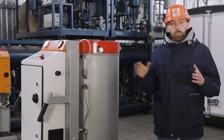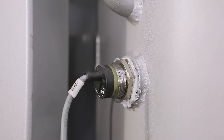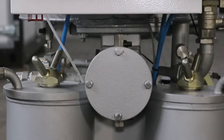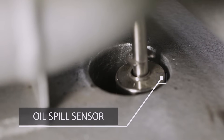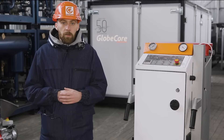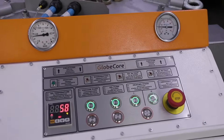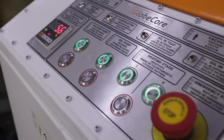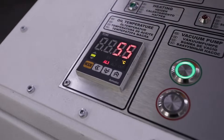Furthermore, the unit remains safe in operation. The degree of filling the vacuum column with oil is monitored by high and low level sensors. An oil spill sensor is installed in the tray and monitors the integrity of hoses. A trap is installed to protect the vacuum system from oil ingress. Actuators are started by pressing the appropriate buttons on the control panel, and learning the operation algorithm will take one or two hours at most, even for an inexperienced operator.